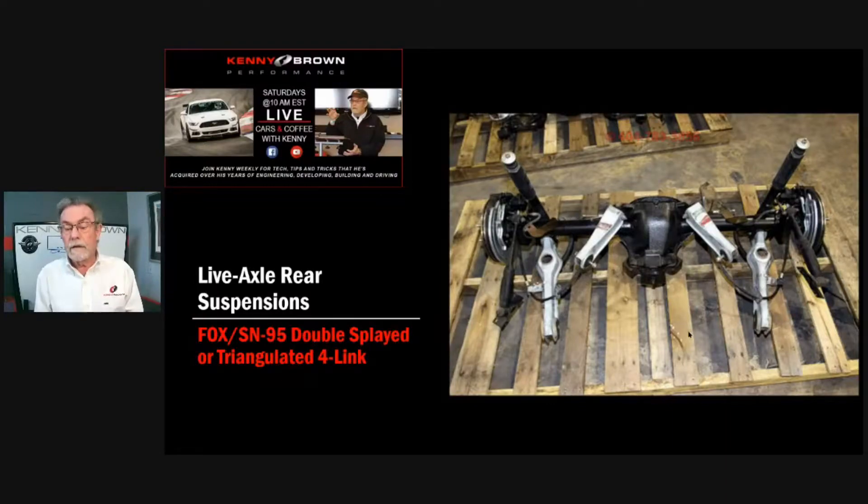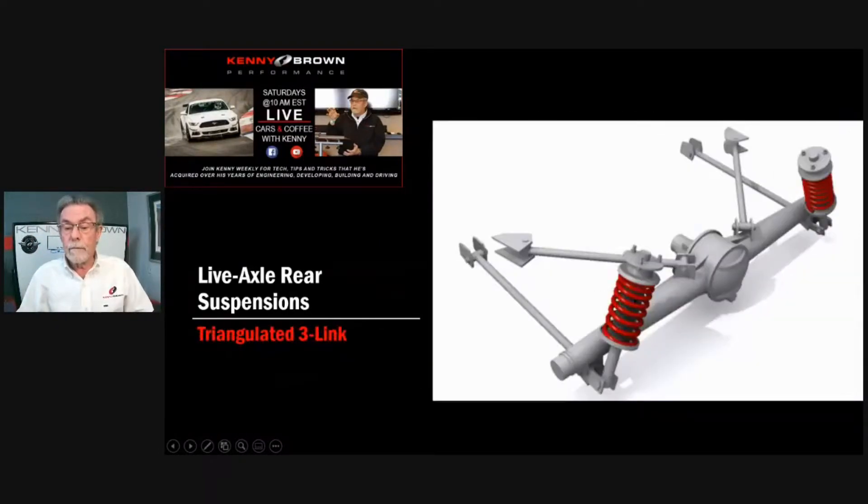The rear suspension geometry on these is not particularly good, for a number of reasons. Wherever the panhard bar crosses the centerline of the car, that's the roll center — the geometrical point the back of the car wants to roll around. Mustangs have the panhard bar up pretty much in the middle of the differential. As you go around the corner, you can feel the car roll up and that inside tire getting light. That's because the roll center is high.